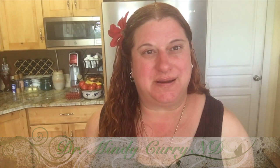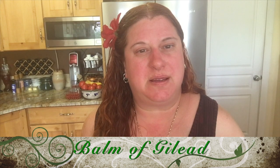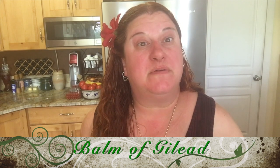Hi, I'm Dr. Mindy Curry. I'm a naturopathic doctor and I do house calls in the greater Portland area and also have a home office in Milwaukee. I'm here today to tell you about how to make the Balm of Gilead, otherwise known as the cottonwood tip salve.